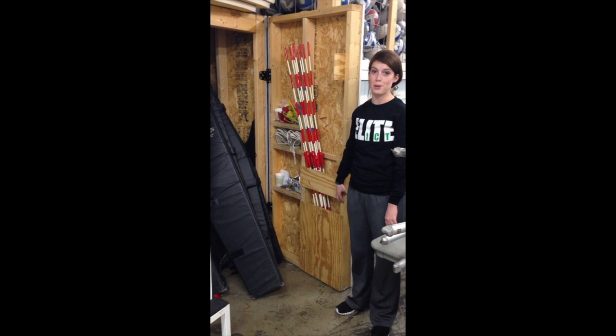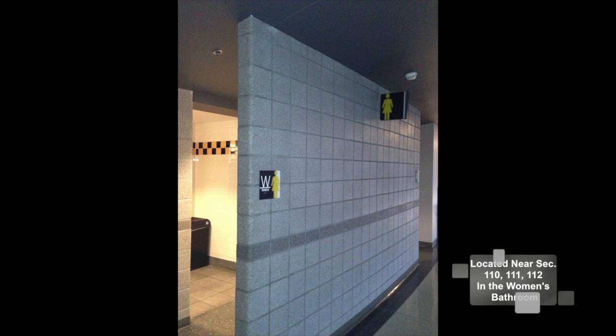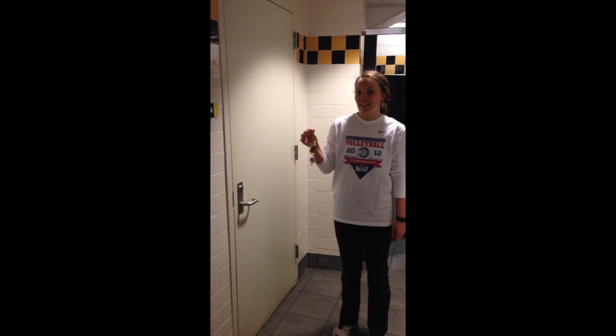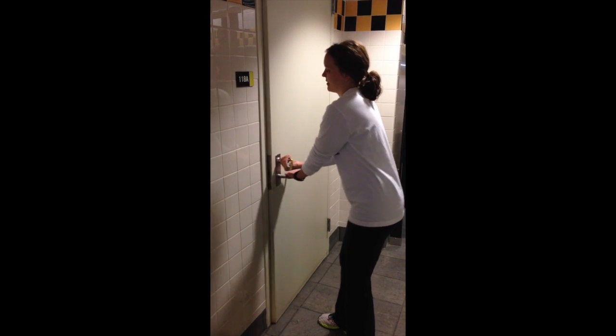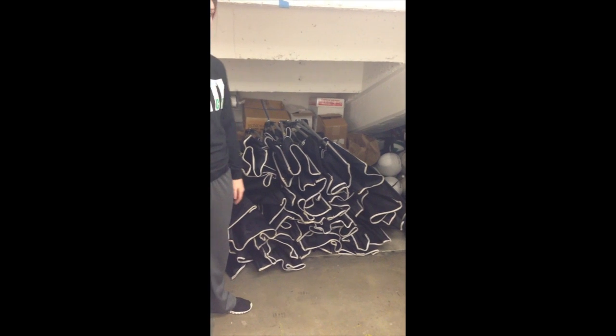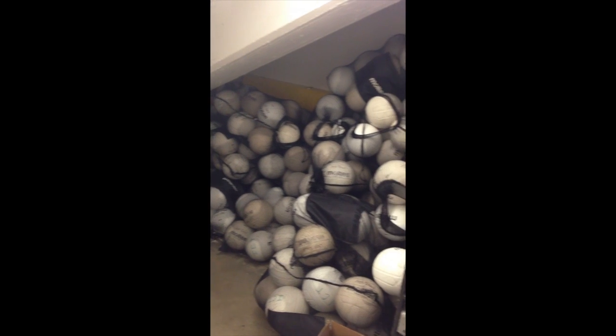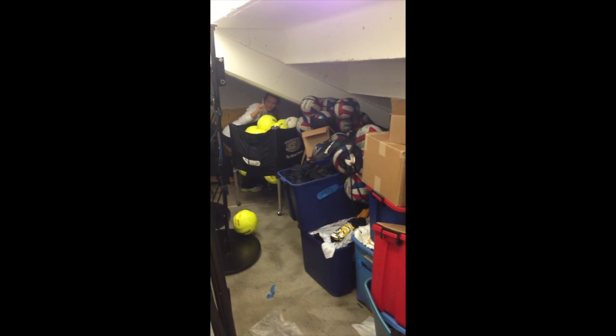Make sure after every practice they are correctly put away. Get the storage closet key from either Jeff, B-Mag, Rebecca, or Sarah. After every practice, this is what the storage room closet needs to look like: all of the carts are collapsed and stacked on top of each other, all the wheels go towards the back, and all the balls are neatly bagged and put away properly off to the right. Please do not touch any of the stuff off to the left — that is a no-no.